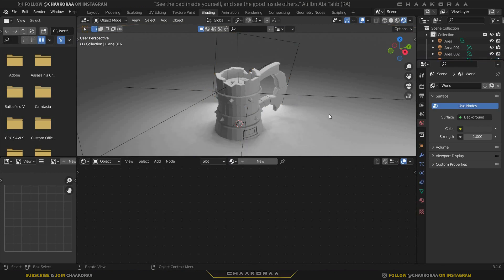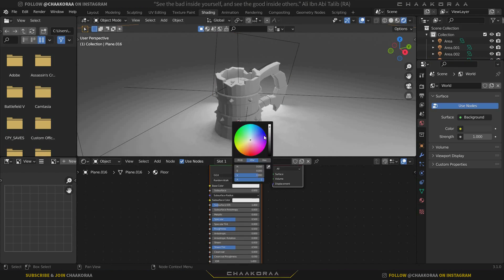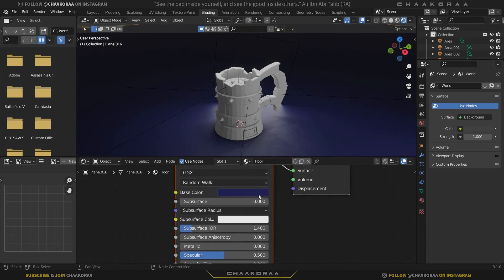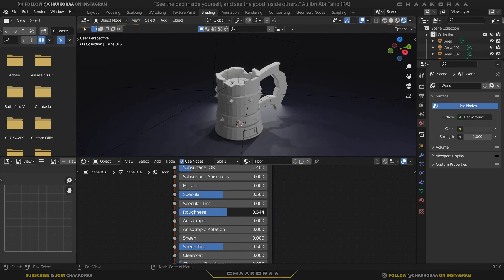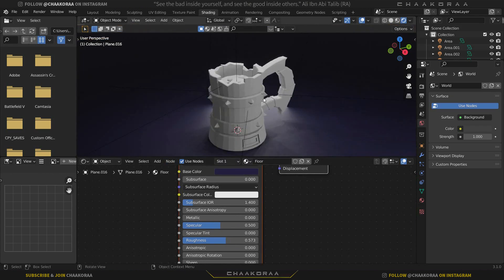Select the floor first, click New, and name it 'floor'. Give it a black-blue color — turn down the value, change the hue to blue, and decrease the saturation so it's not too saturated. Turn up the roughness slightly. Adjust the color a little and it's good for now.